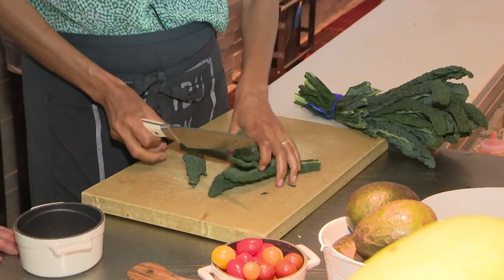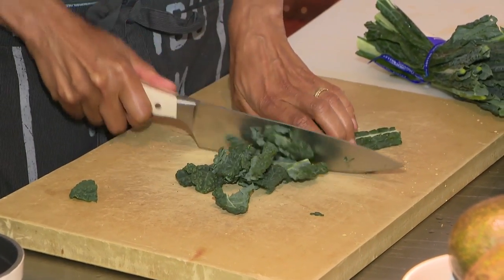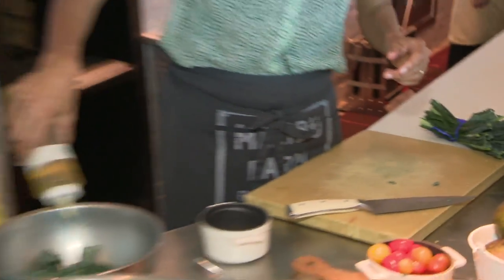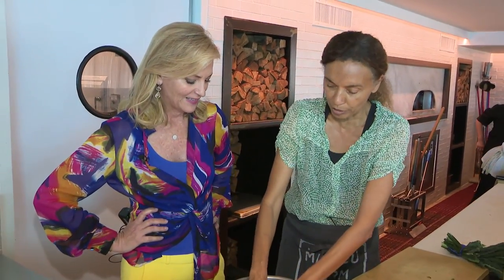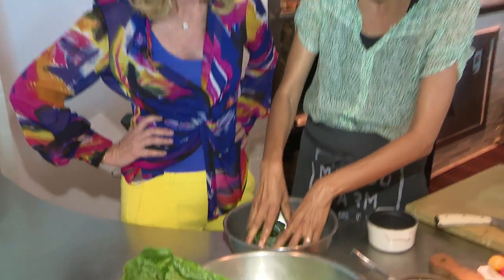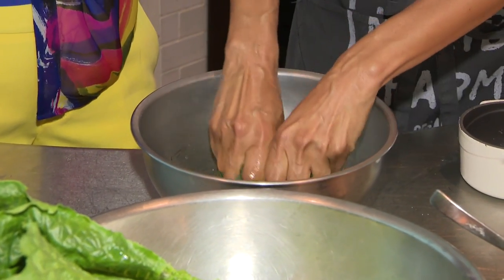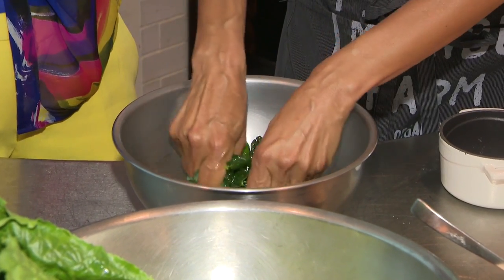We're going to start by giving the kale a little massage. After we cut it — you can cut it big or cut it small, however you like it. Toss it in here. I'm going to give it a little bit of olive oil. Kale does need a massage — it is a little bit rough. It's like me, I need a little massage to get started. And it's kind of a nice moment for yourself too, even though you're giving it to the kale, you're kind of getting it for yourself.